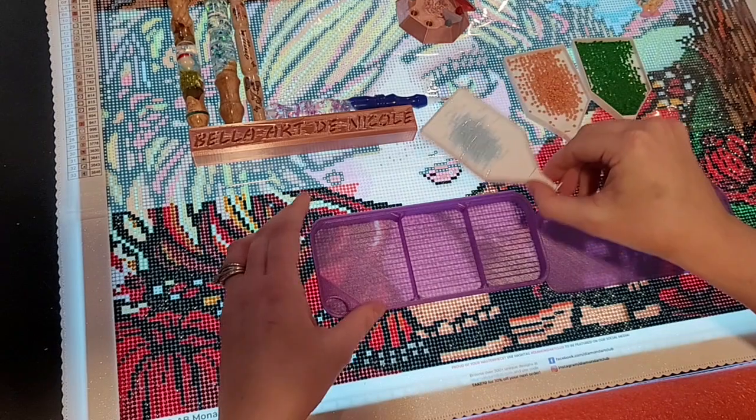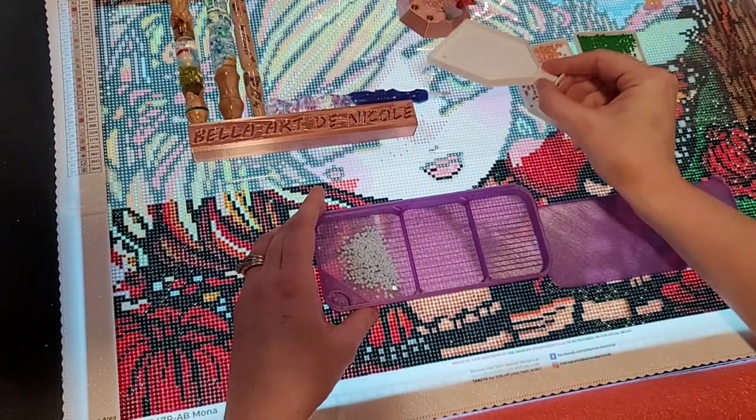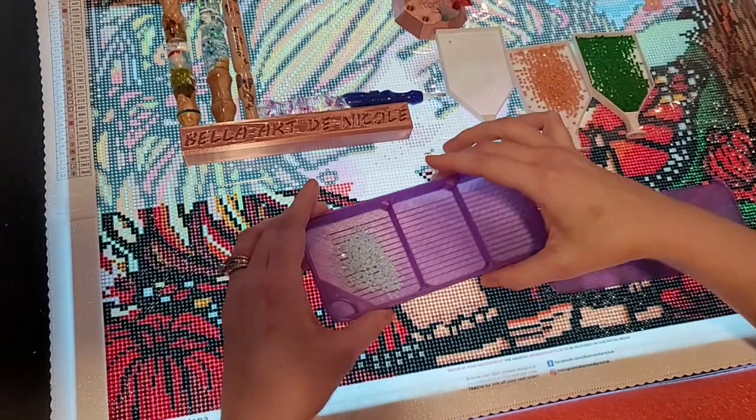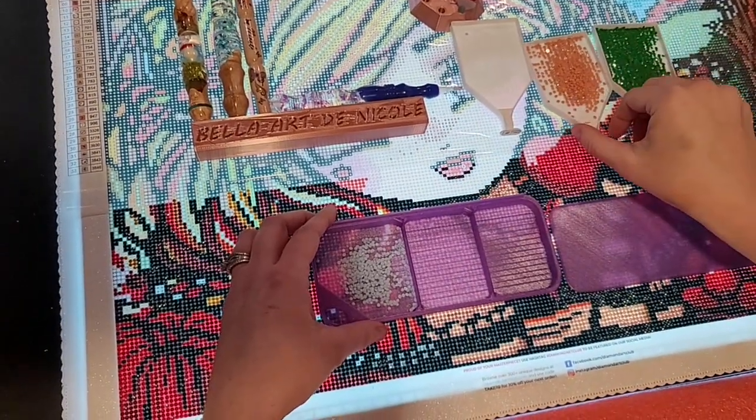So we've had this request for a while and it took Jamie a minute to get everything perfected because it was very complex — making sure that the drills don't go underneath, making sure that they don't come out the top, etc.